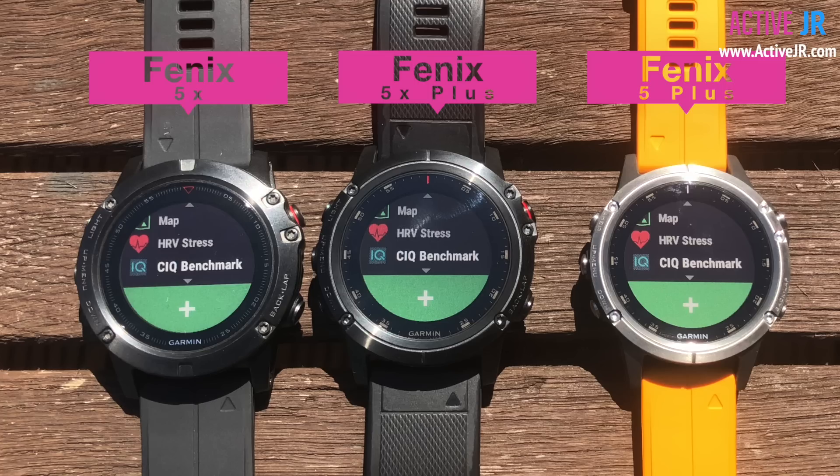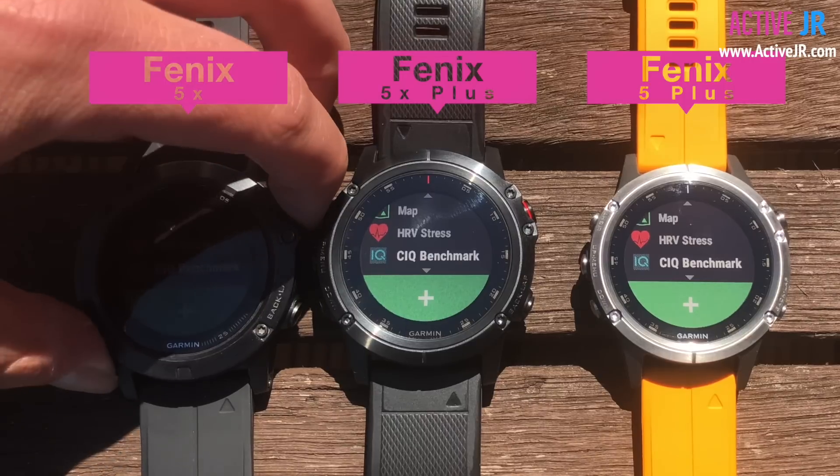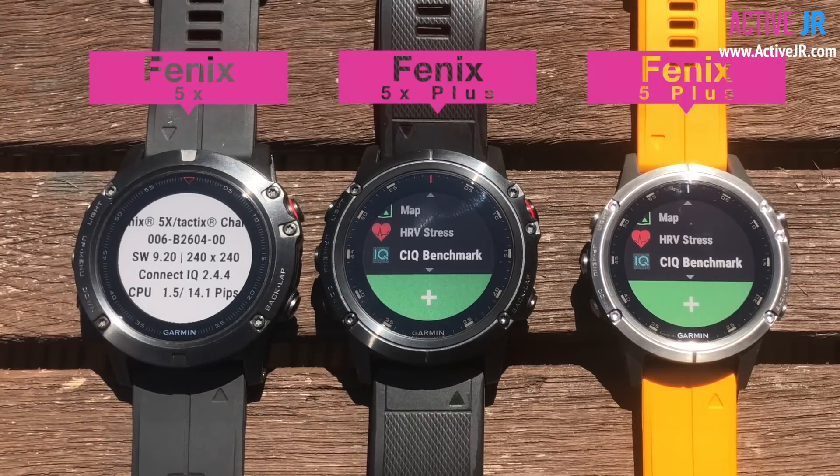First of all, I've downloaded the benchmarking app and ran the test on the Fenix 5X, running the latest software version as of yesterday. As you can see, the CPU is 1.5, it's got 14.1 pips, and the Connect IQ version is 2.4.4.